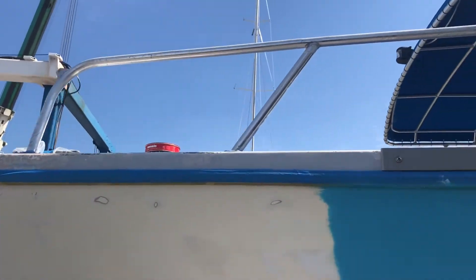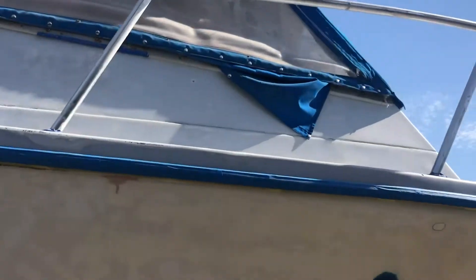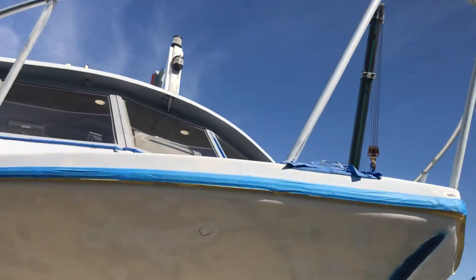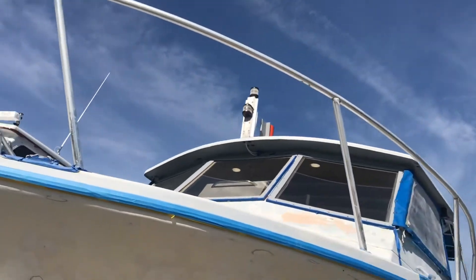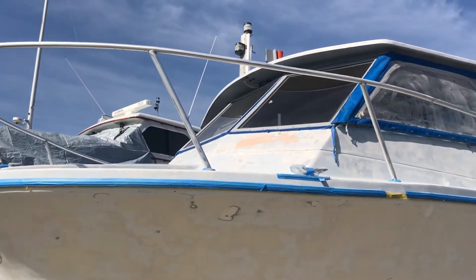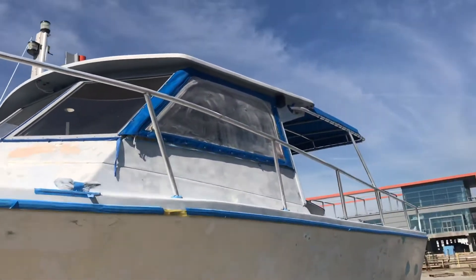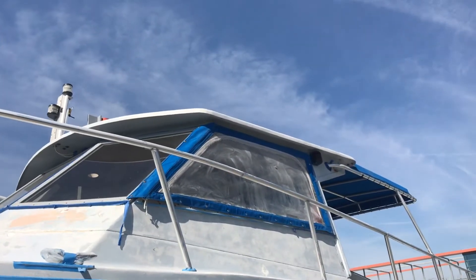Yesterday and the day before I went through and sanded all of the topside right along here, all the way up — the whole house was done, cap rail, all the way down and through. We'll be doing just the edges in regular All Grip, probably roll that tomorrow. Then maybe Kiwi Grip on the top deck surfaces for some workability.